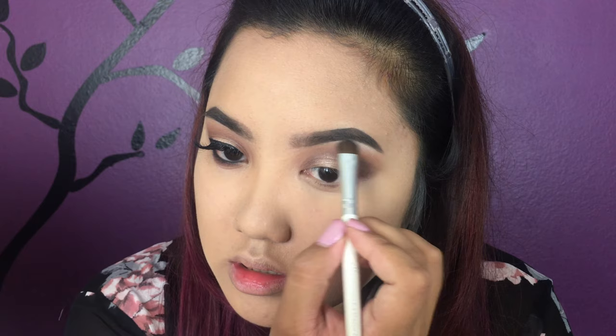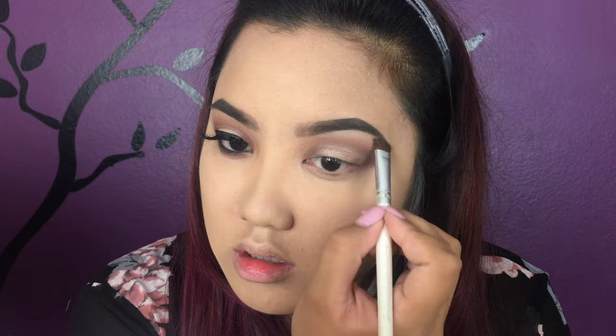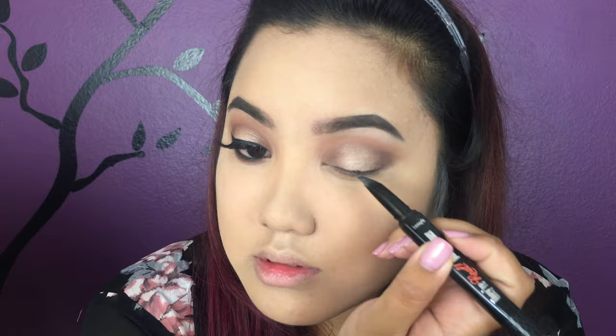Going in with a smudge brush, I'm gonna use the color Sweetheart to blend all the colors together — blending is your best friend. Using the color Charmer, I'm gonna highlight my brow bone just to finish off the eyeshadow part of the look.